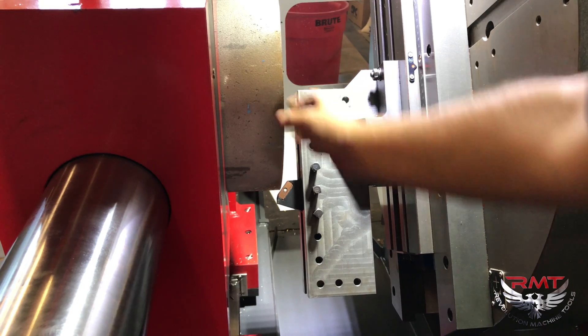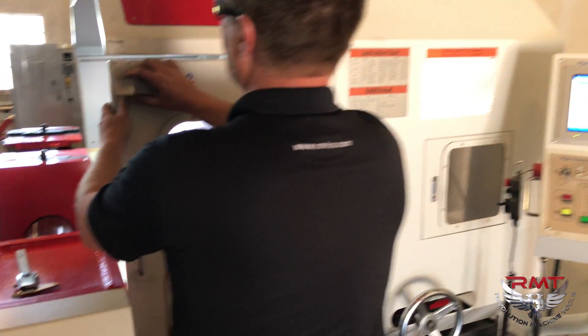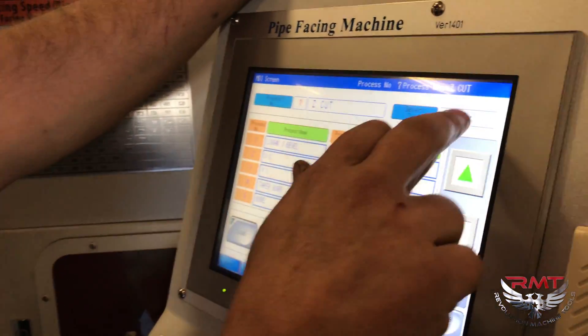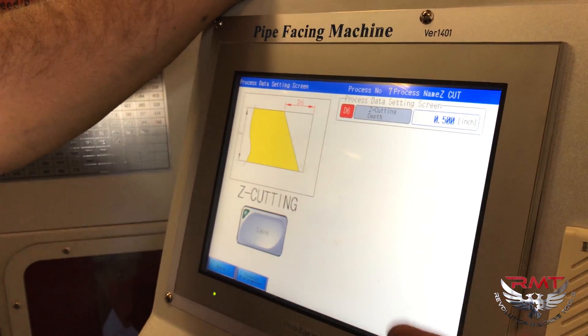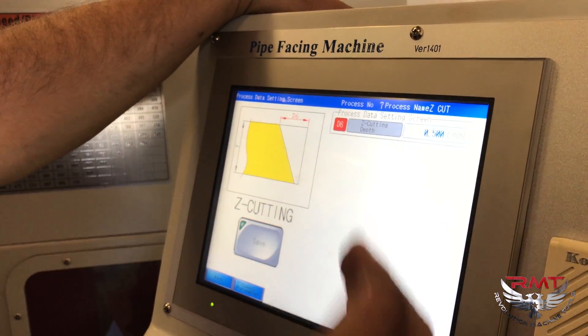It's a 600.6 wall. We call the process Z cutting — we're going to program a depth. I've set the front of my pipe on the machine, zeroed it out, and I'm going to feed in for a half inch and then return.